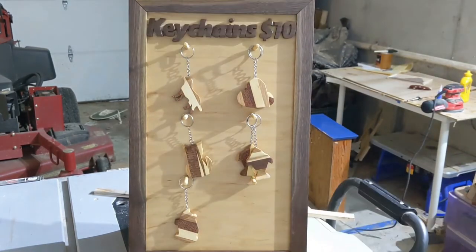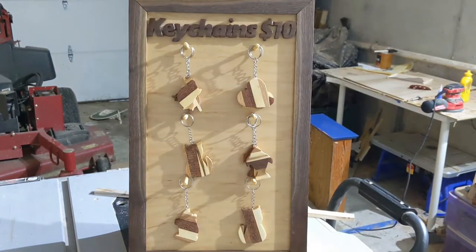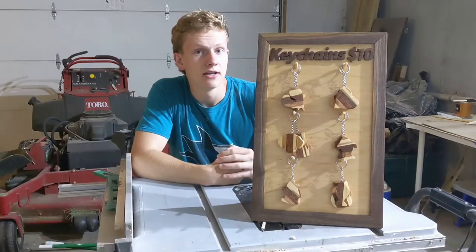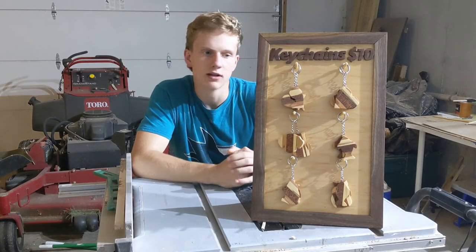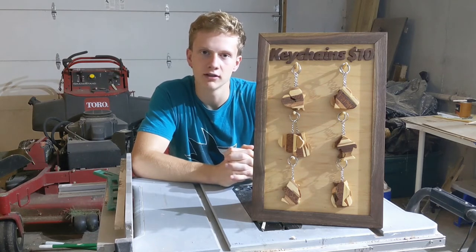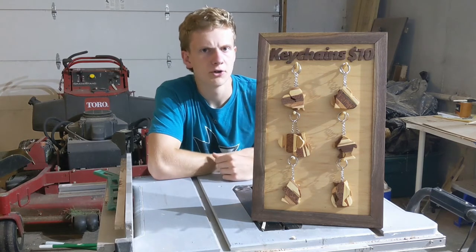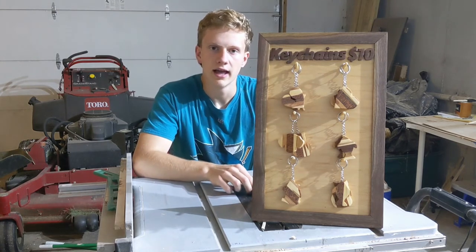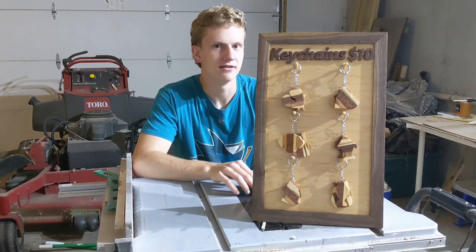I forgot to mention this in the actual outro, but until next time, go find some crocodiles! Thanks for watching the entire build. I do have keychains available on my website starting at $5 — I'll have it linked down below if you're interested. I'm going to do my very best to upload one video a week this fall, and of course, 10 in November.